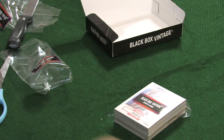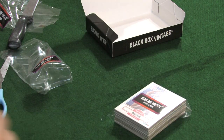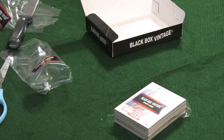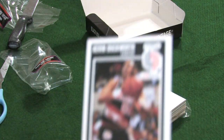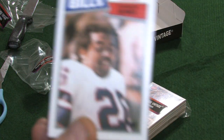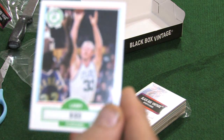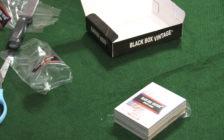We have an '84 Topps, very nice card — Jim Palmer. We have a '79 Topps — Hal McRae. We have an '86 Topps — Kurt Wilkerson. We have what looks like an '89 Fleer — Kevin Duckworth. We have Charles Romes from '86 Topps. And a '90 Fleer — no glare — Larry Bird!